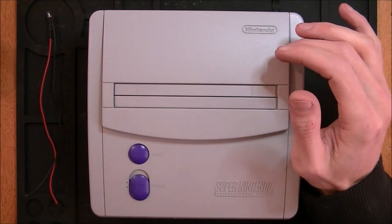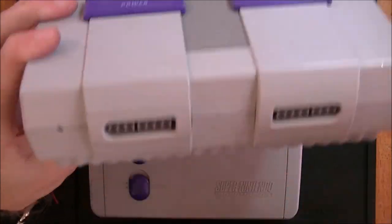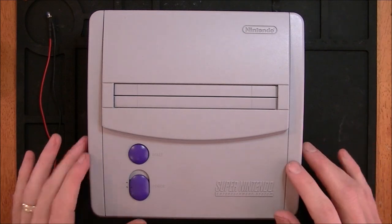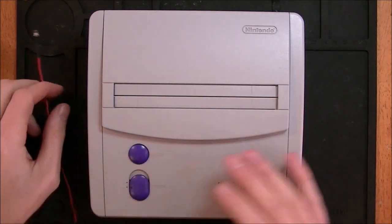Now, the original Super Nintendos had an LED. It was right here in the front. Granted, it was red, but it was in the front — you knew when it was on. These models don't. And this LED will be purple, to match the colors of the buttons.